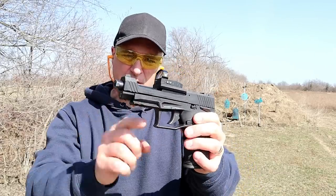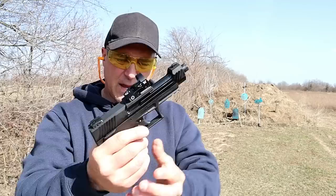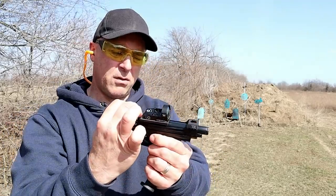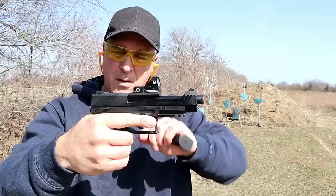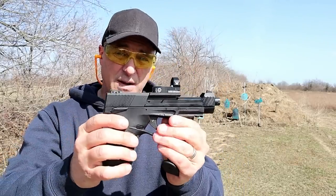It does have a pic rail, front serrations, and an exposed barrel. What's also cool is that to disassemble, it just comes right off — just like that. And to put it back on, you get it in position and move it back. So easy. Nice job, I really enjoy it.